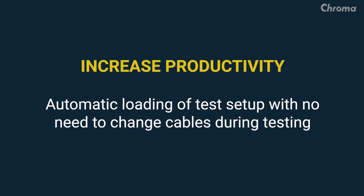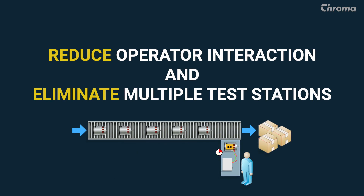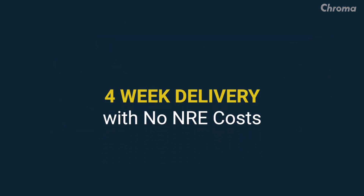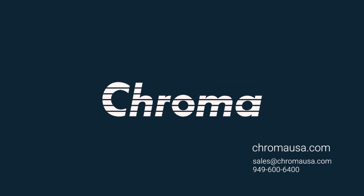So if you are looking to increase productivity, limit operator interaction, reduce your number of test stations, and provide your company a more efficient automated IQOQ compliance testing solution — and do so in about a month — give us a call or log on to ChromaUSA.com to find out more about our Sentinel series.